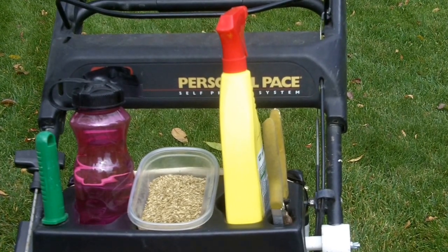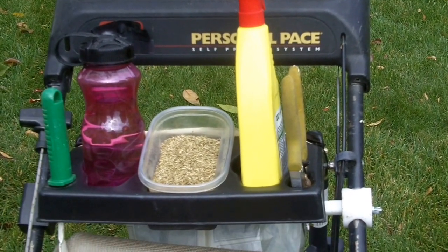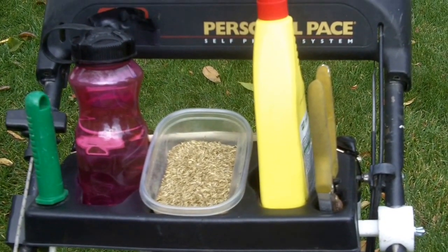Introducing the Yard Guard — the most exciting advancement in the lawn mowing experience since push went to engine propelled. An easy snap-on attachment with multiple applications for the health and beautification of your lawn.